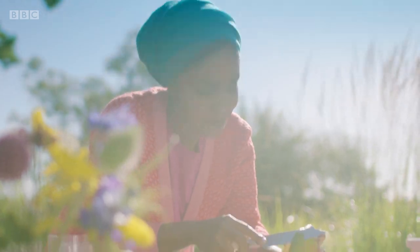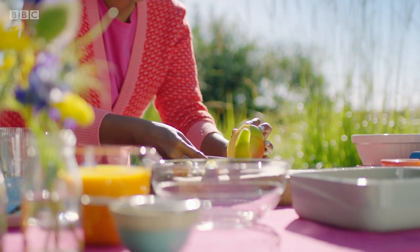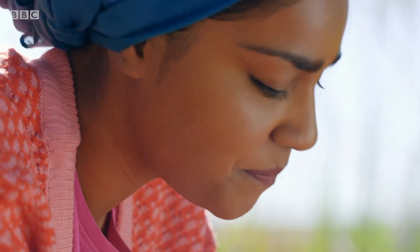Instead of the raspberries you normally have in Cranachan, I'm going for mango — just a small one, peeled and chopped.